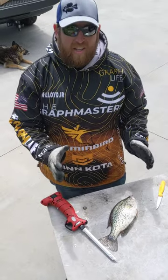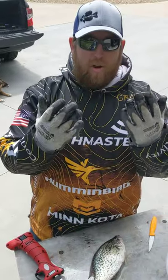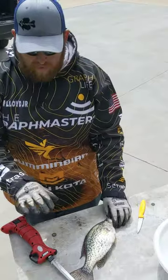Hey guys, Tom Lowe here. I want to show you how we clean fish around here. First and foremost you need your Gorilla Grip gloves. Make sure you got those on — they're cut resistant.